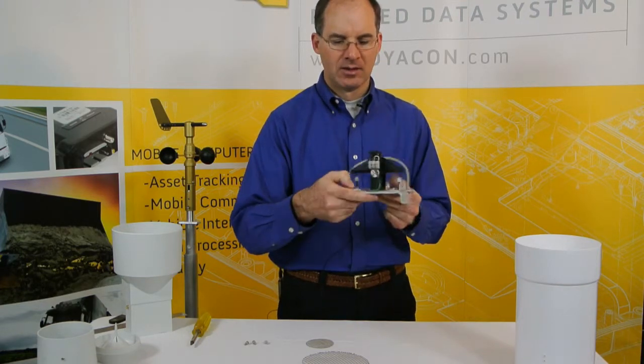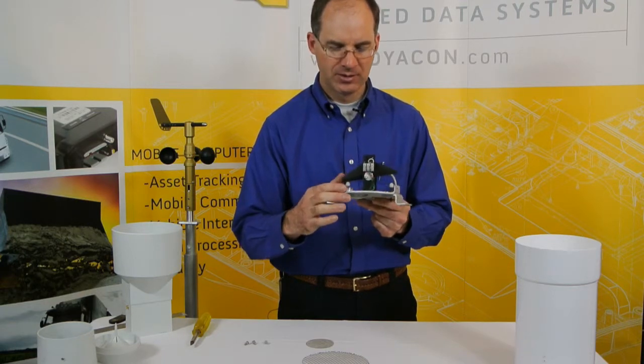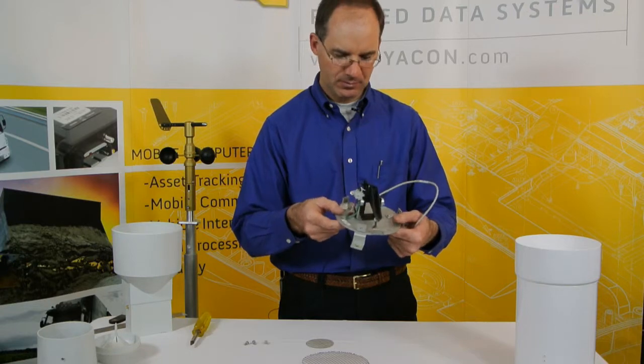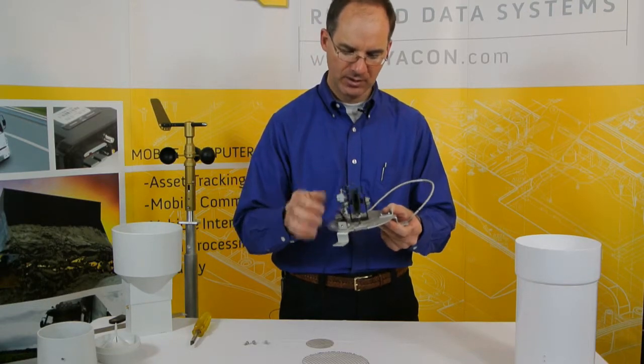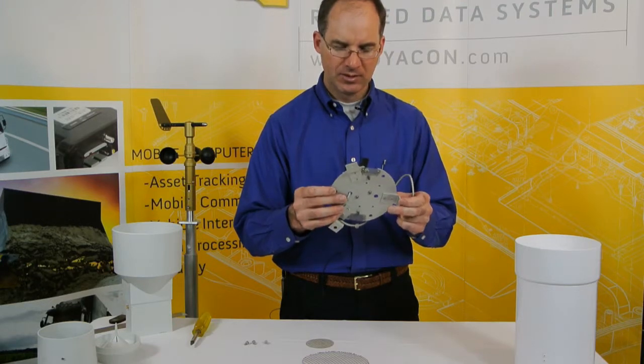A bullseye level is attached to the base for convenience in setting up the rain gauge. There's an easily accessible terminal strip to attach your wires. It uses a single reed switch and magnet, and an injection molded bucket. This is a fairly well constructed rain gauge.